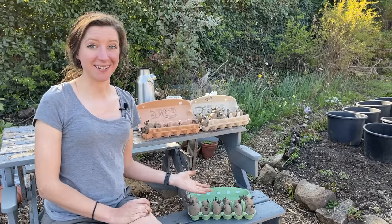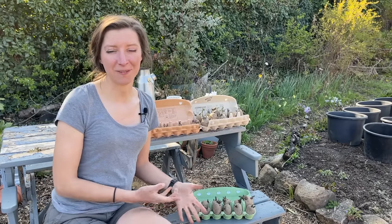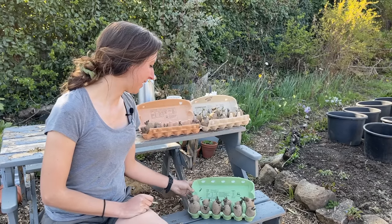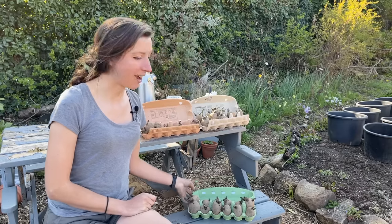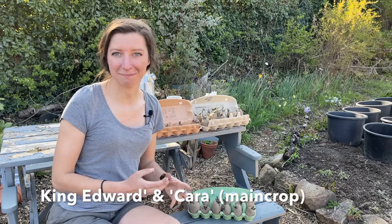I've got here my potatoes that I've already chitted. We've got quite a few varieties this year and I'll have some spare that I'll give to friends and neighbours. Some of the varieties I have here are King Edward and Cara — those are our main crops, good old rounders for chipping, mashing, baking, that kind of thing.